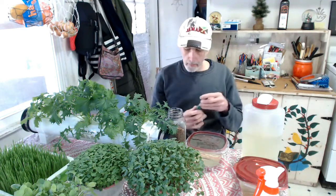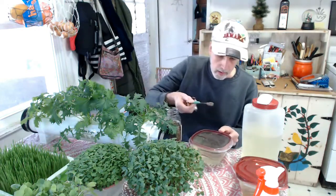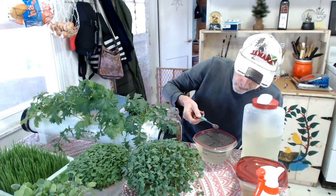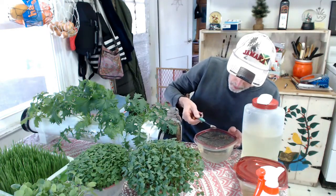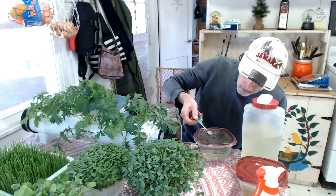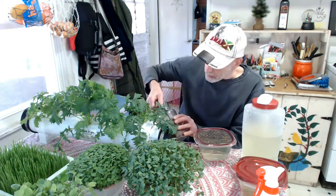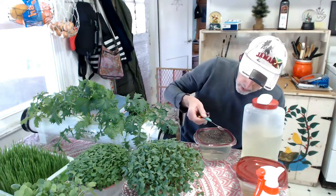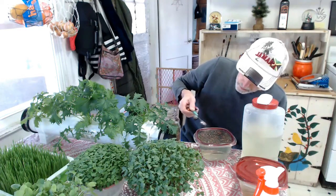I'm going to do a teaspoon and a half of this Sprouter's Choice. I fill up my container and just sprinkle these on — try to get an even coating. Sometimes I rub it with my hand to avoid puddling. That's one teaspoon; I'll go about another half teaspoon. Some seeds you can go on pretty heavy, but like arugula, if you put it on too heavy the plants in the center can die off — they don't get enough air.